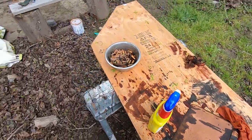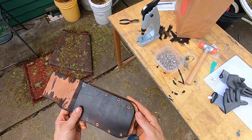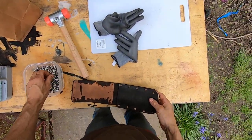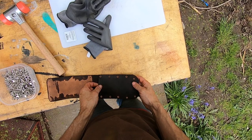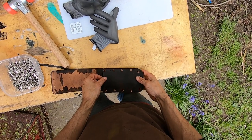I'm going to rivet this real quick here - setting some tubular rivets in it instead of those double cap rivets.